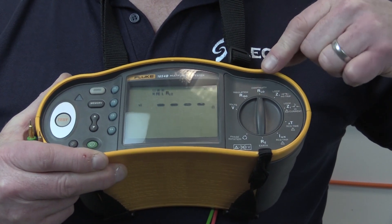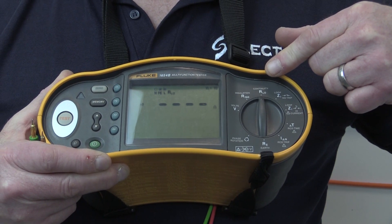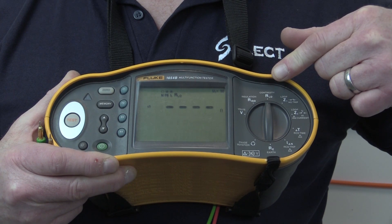The test equipment should be able to perform a test at a no-load voltage between 4 to 24 volts, with a short circuit current of not less than 200 milliamps.